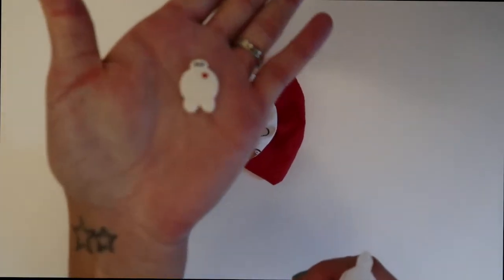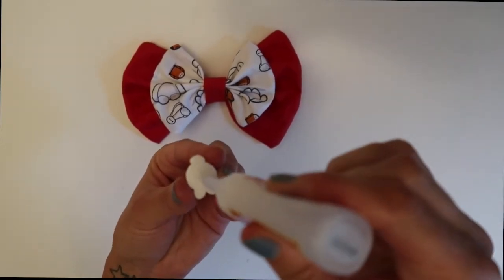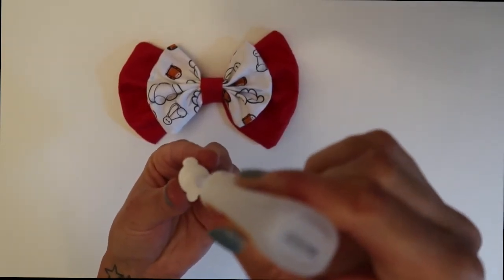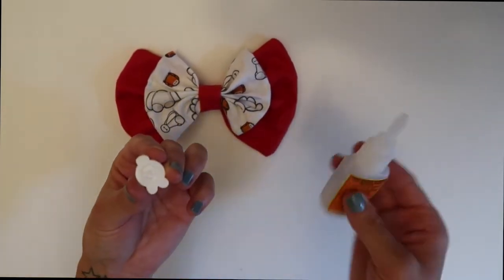And all that's left for the bow is to take your little Baymax and just glue him right on the center. Isn't he so cute? I love this little guy. I got him on Etsy and I will definitely try to link that in the description box below if I can still find it.